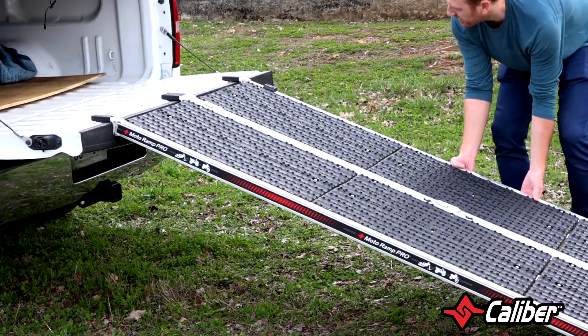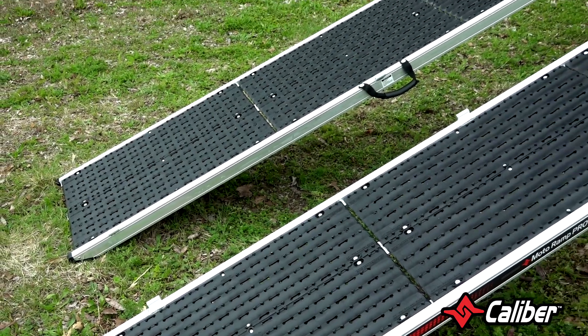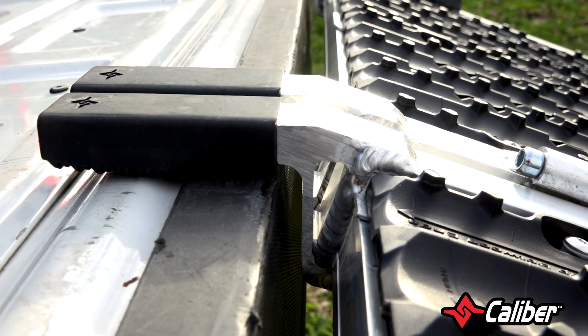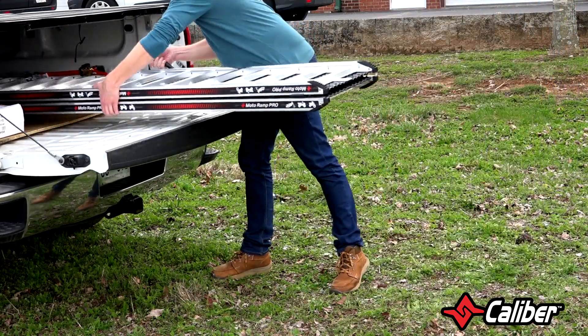The MotoRamp Pro is 40 inches wide by 90 inches long to ensure the loading angle is as safe as possible. The integrated traction feet and fingers make the surface secure for ground and tailgates. MotoRamp Pro folds in half and fits nicely next to your machine.